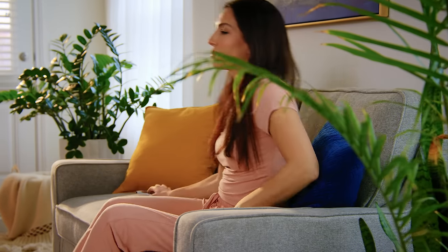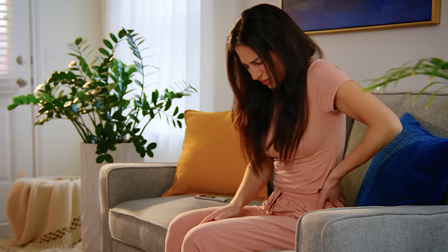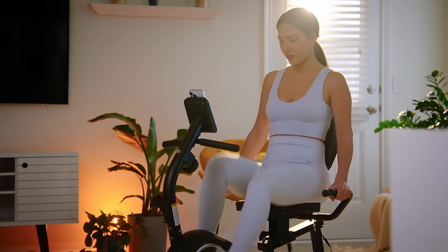With age, our body is not so strong anymore. We need physical therapy workout equipment to maintain our health. Enjoy lower impact workouts with the Merrick Recumbent Exercise Bike.